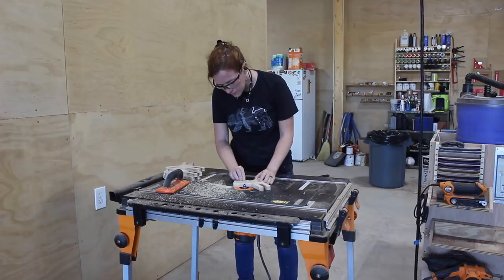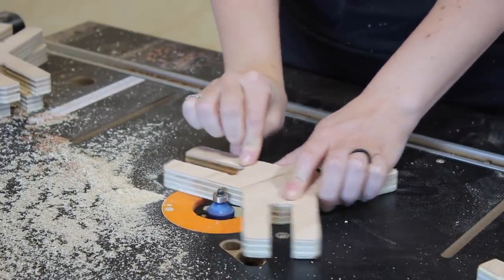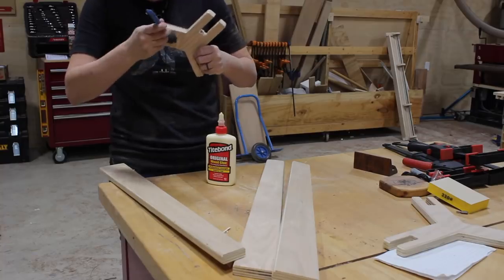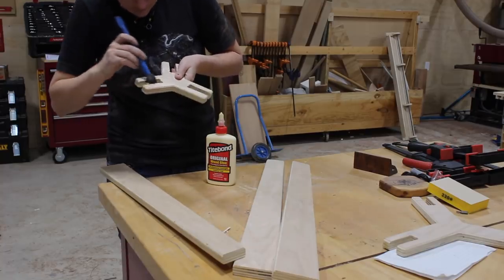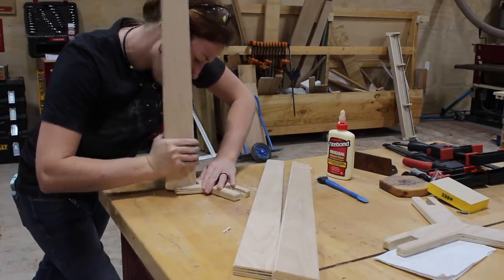But before moving into finish I stuck a round-over bit in my router table and ran each part through. And honestly that's the majority of the project done. For assembly I started off with the smaller spoke at the top and placed Titebond Original in all of the cutouts, then shimmied the legs one by one into their spot.